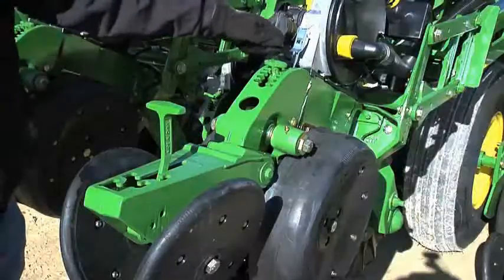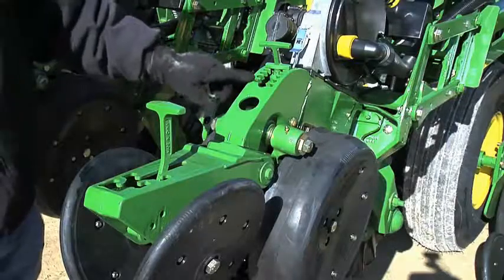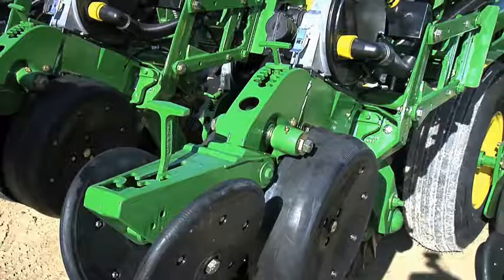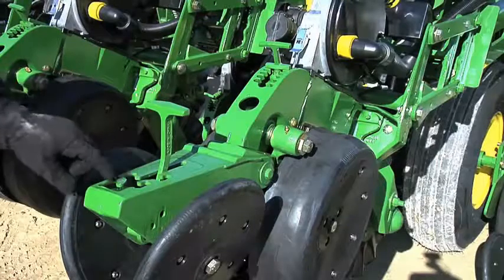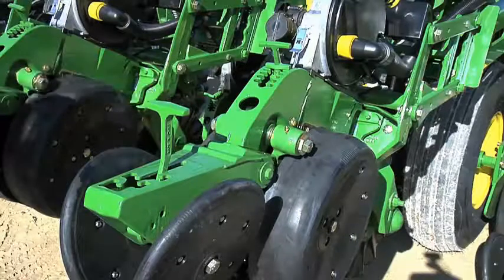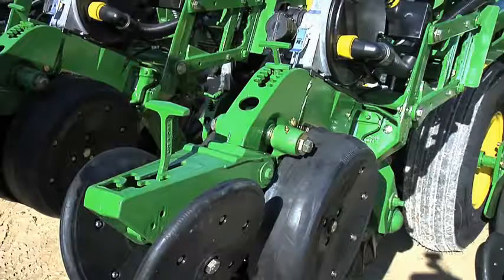The gauge wheel depth handle adjusts the depth of the blade in the ground. Each notch represents a quarter inch of depth. The closing wheel force adjustment has five positions to adjust the downforce on the closing wheels. This handle is currently in float, which you use for soft soils, sand, or heavy till conditions where little force is needed. The maximum force adjustment is where the spring is stretched to its limit, used for no-till conditions or hard soil.